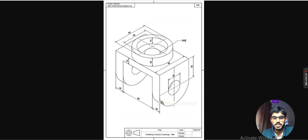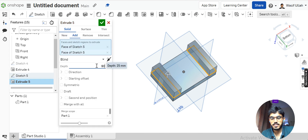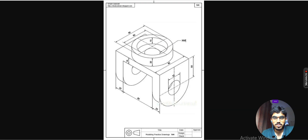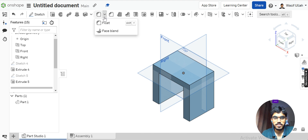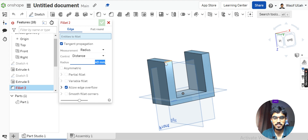Now I will go to extrude. The extrusion here is 50 plus the radius, making the whole value 90. I will pick up this portion and this portion, define 90, and hit Enter. Next I will apply a fillet radius of 40 — choose Fillet, define 40, and select the edges.